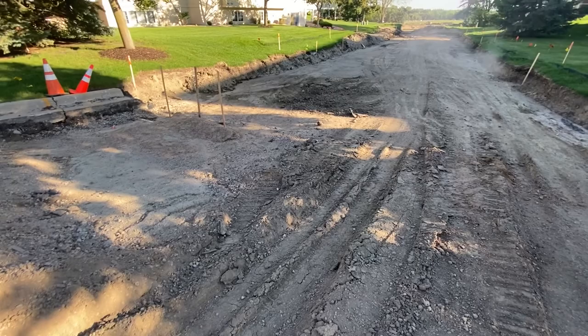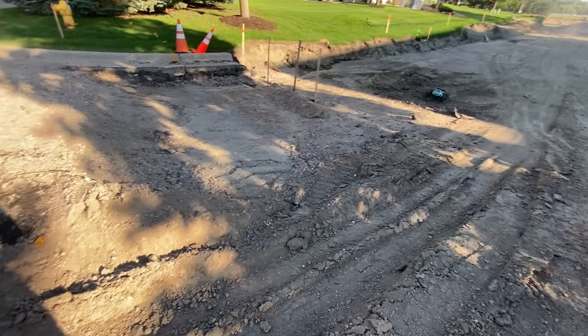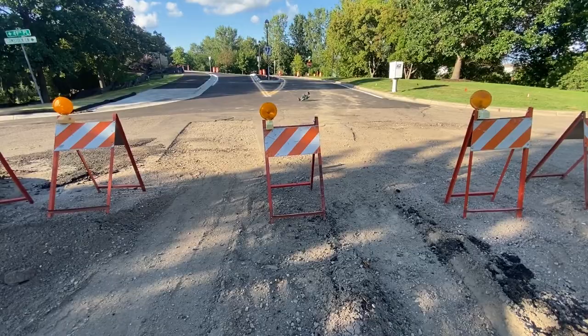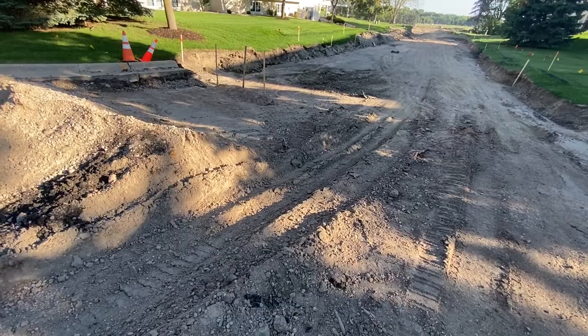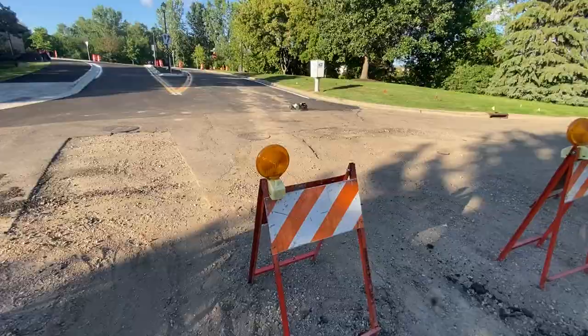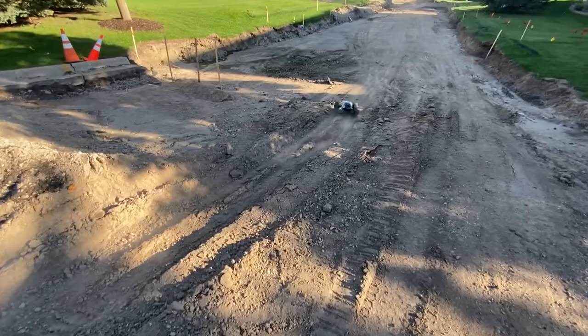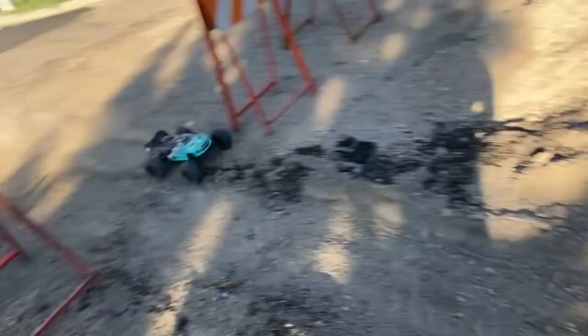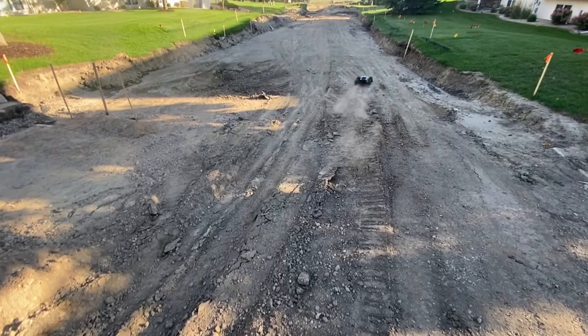Look at it ripping in that dirt — it feels satisfactory on stock punch settings. Let's see if we can get that backflip. That is some air — clearing the blockade! Look at that wheelie. Got a backflip — not a clean one but a little one! Man, these D-Boot Copperhead 2 tires are impressive.